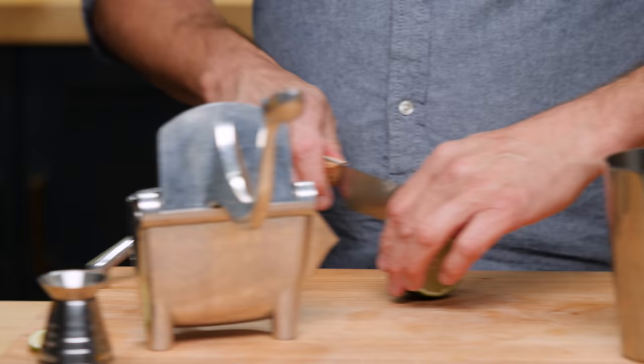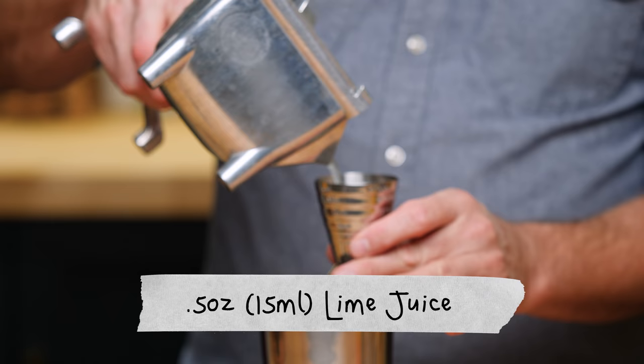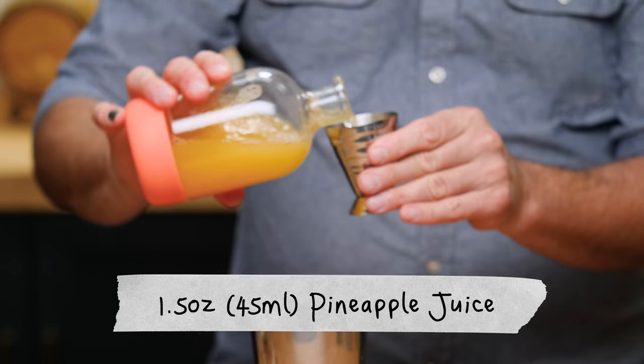Got a half-used lime we can use here. Give it the old squeeze — half an ounce of lime juice, and that was exactly half an ounce. I'm going to do half an ounce of simple syrup. That's a one-to-one, and an ounce and a half of pineapple juice.